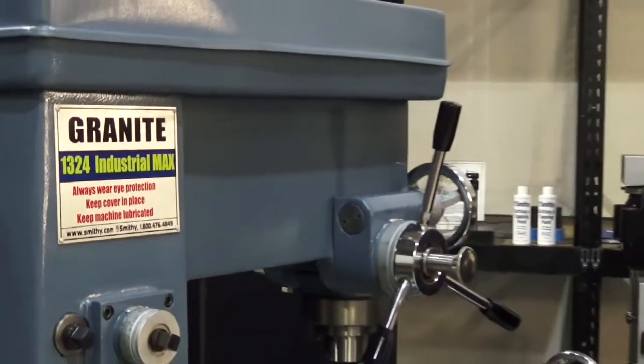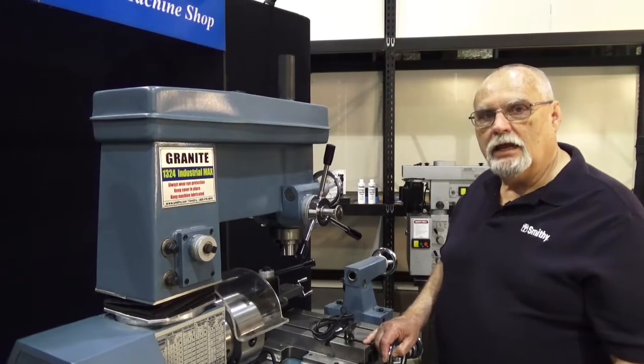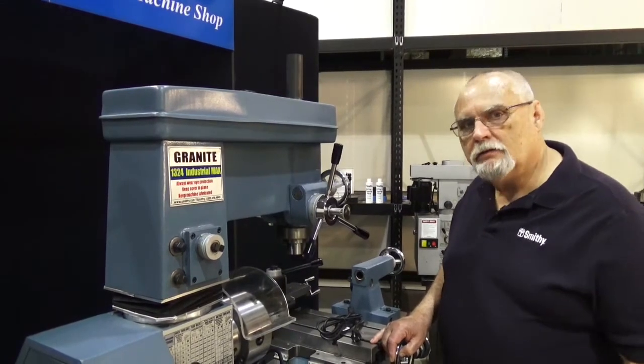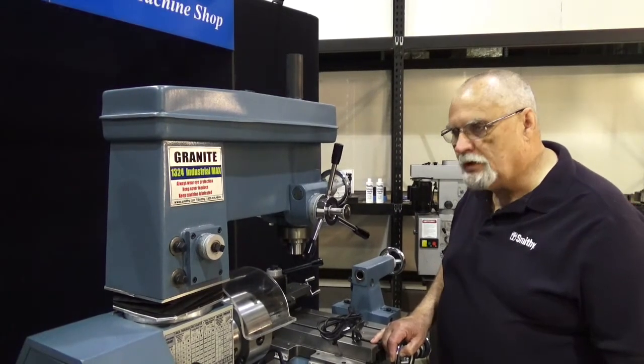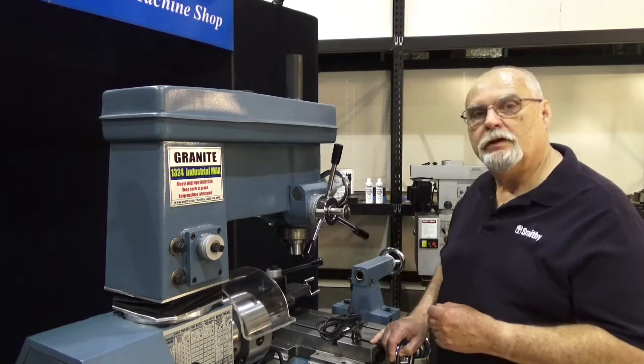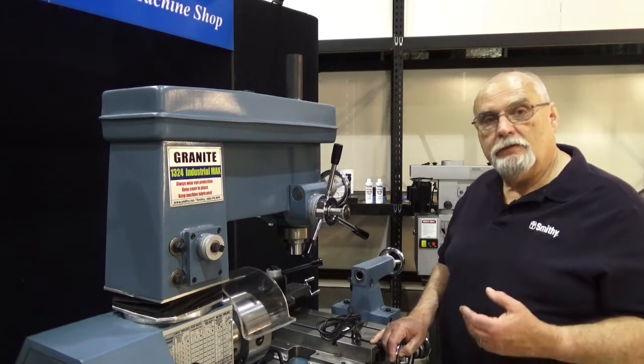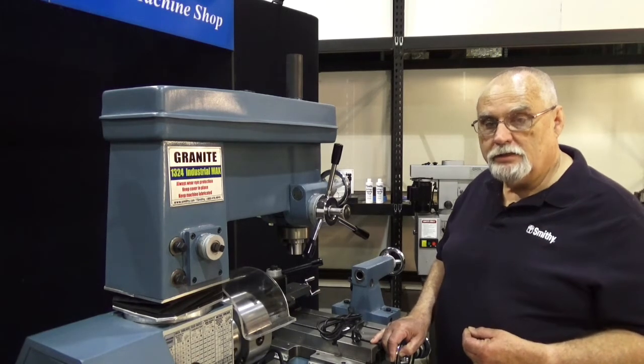Good morning and welcome back to the Smithy shop. This is Dave. We're back here again today to cover some of the electrical requirements and hookups of your Smithy machines, whether it be a Granite machine like we have here, one of the smaller Midas 3-in-1 machines, or even our Smithy stand-alone lathes and mills.